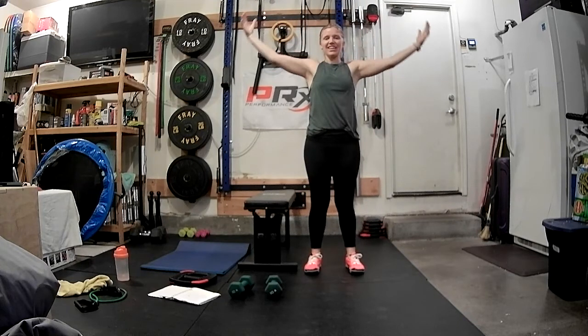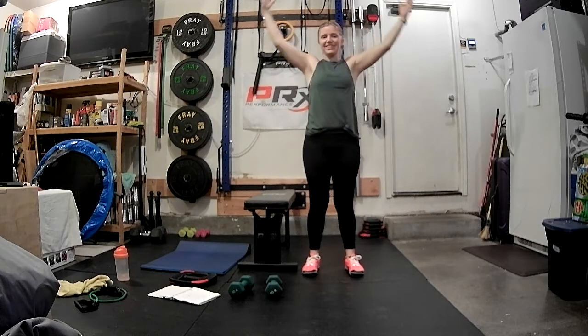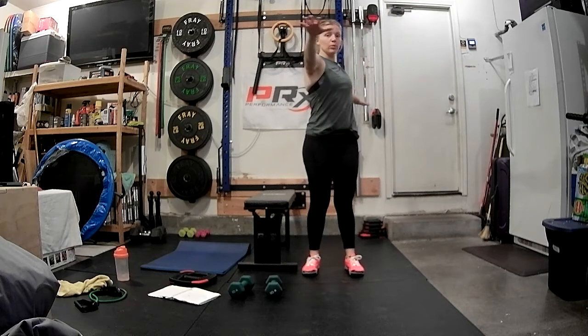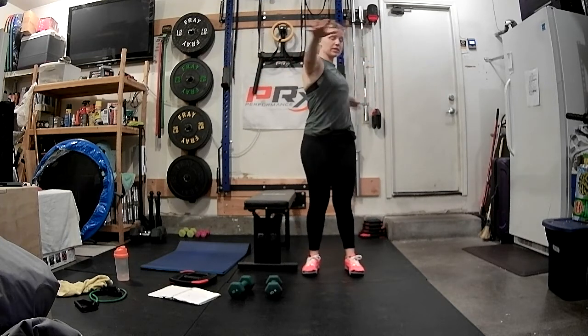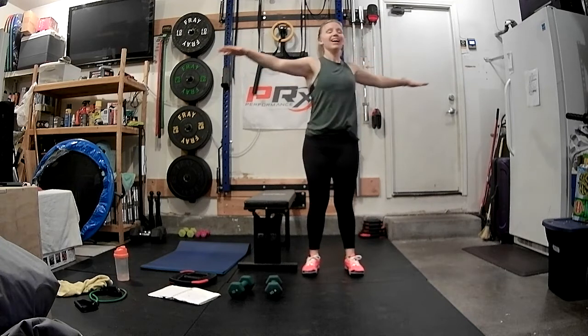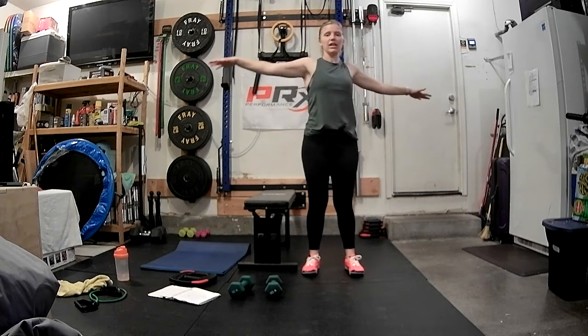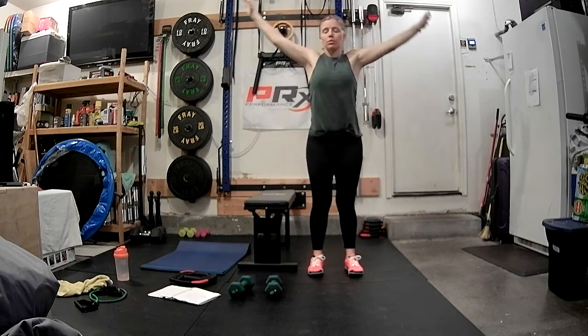Just like that. One more set. Take it out, and now we're going to switch sides. Starting to warm up these abs, warm up these obliques, and warm up the back — everything works together every time. Arms out, inhale these arms up, exhale, forward fold.